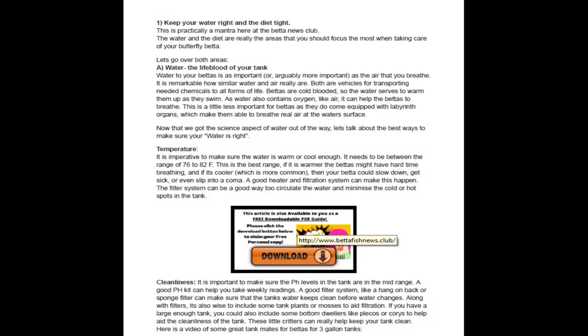Water is the lifeblood of the tank. Fish are cold-blooded, so they use water to move around in, to cool themselves down, and to get oxygen. Betas do have a labyrinth organ which allows them to breathe air — that's why they go to the top — but they also consume oxygen from the water. Temperature is very important: 76 to 82 degrees. You want a good heater and a good filter to move the water around, as it getting too cold could kill them.